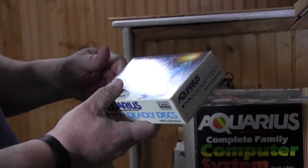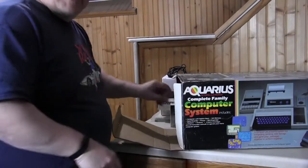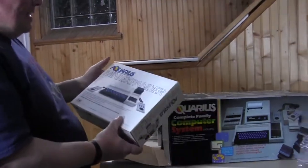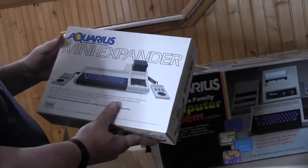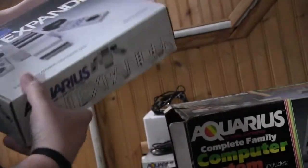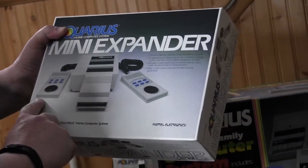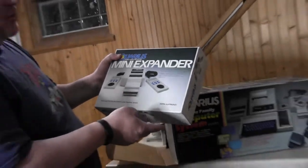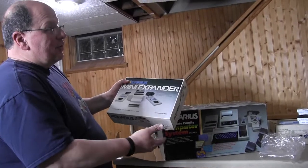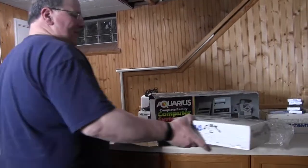Here's another cartridge — Deadly Discs from Tron. Remember Tron? This expansion system is the thing that's supposed to make it much more usable. It allows you to plug in these game controllers. You'd plug this in where the cartridges would go and then you could have these controllers to play games. Which, ironically, look worse than the Intellivision games. Even though Mattel made them, they made a computer and things look worse — I'm not really sure what they were going for when they created this thing.